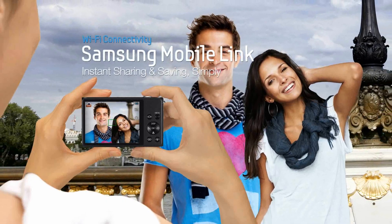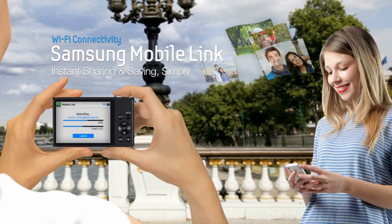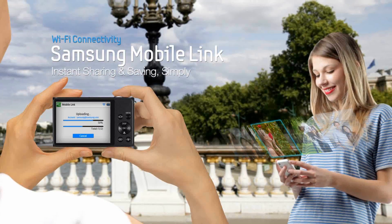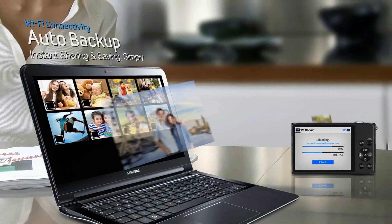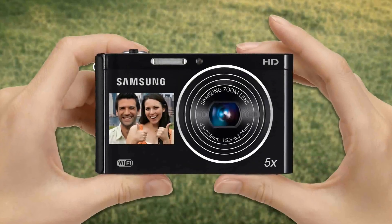The DV300F is a smart camera with many convenient WiFi features. Mobile Link allows you to send photos to your phone or tablet device for convenient viewing or editing. Auto Backup keeps your photos safe on your PC without the need to hunt for wires or even be near your computer.